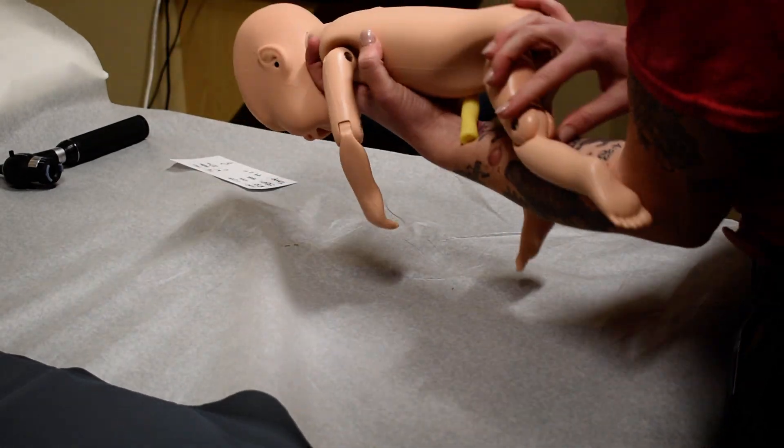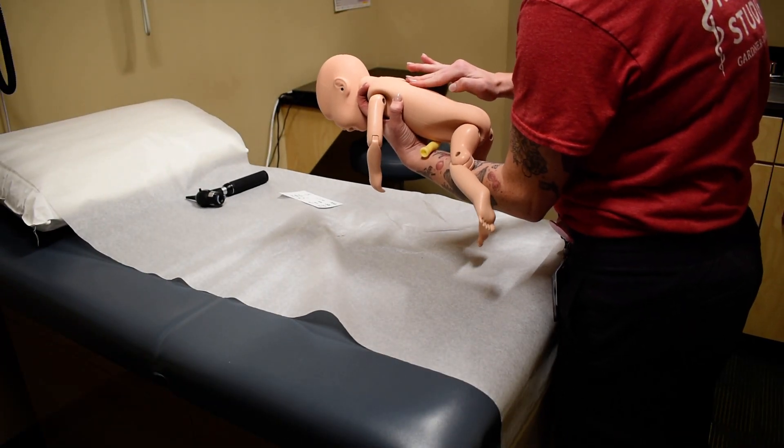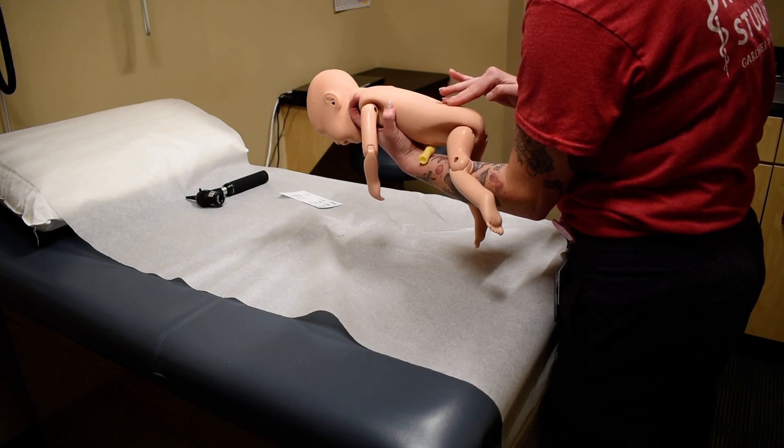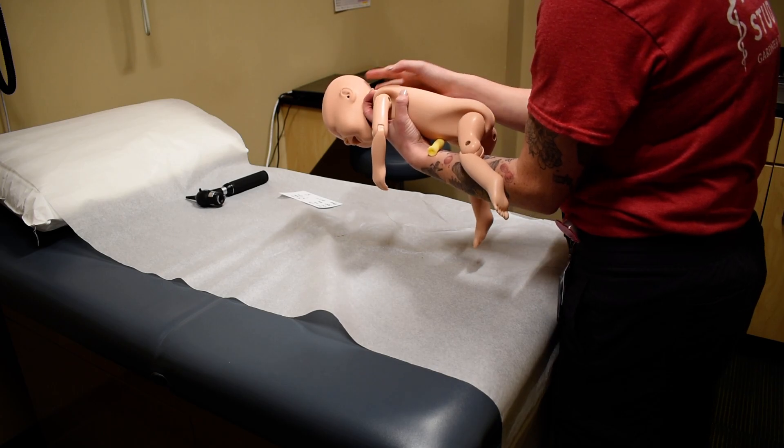Next I'm going to be assessing their back and spine. I'm going to be looking for any visual deformities as well as palpating along the spine. I'm also going to be looking for any sacral dimpling or hair tufts.